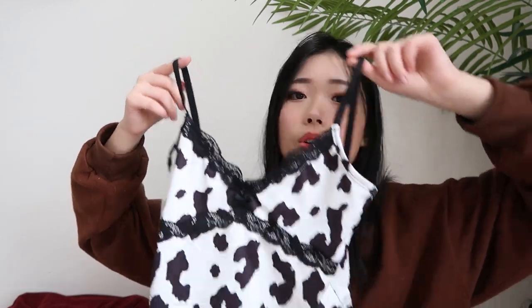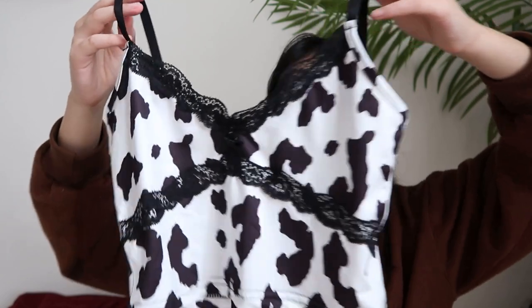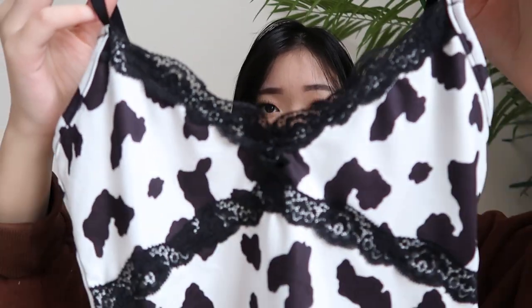I paired that black jacket with this white cow print crop top. I really like the lacing detail — I think it's so cute. The material kind of reminds me of a swimsuit, but I don't think it's waterproof. It's super nice and kind of elastic, so it's pretty stretchy. This is definitely not a winter piece in my opinion, though I guess you could layer it with stuff.